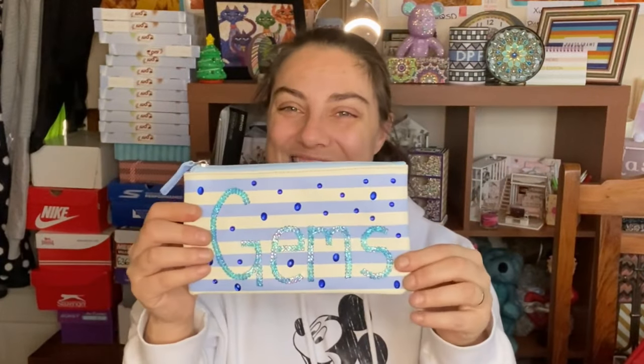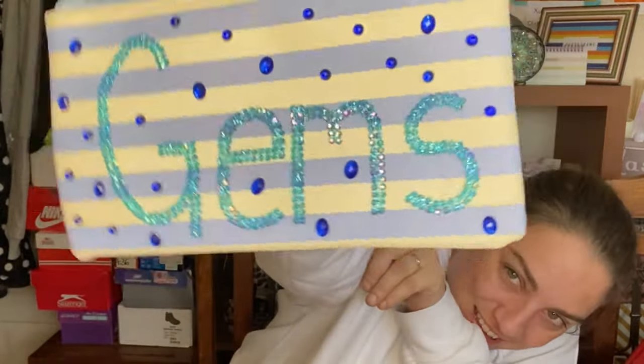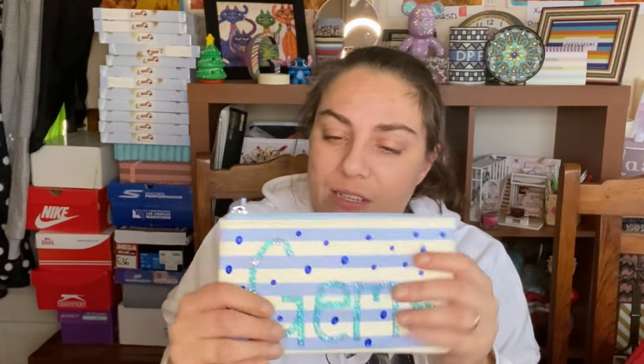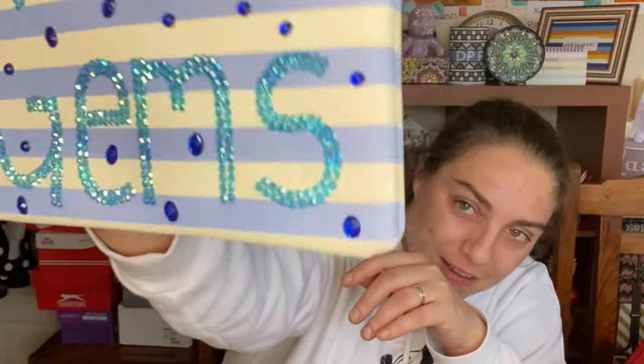It's done! It doesn't show up too brightly on camera, but yeah it's something simple just to show you what you could do. Just did my name — this pencil case is like a fake leather feel to it, and the B7000 glue works a treat. It really looks so pretty, it's unreal.